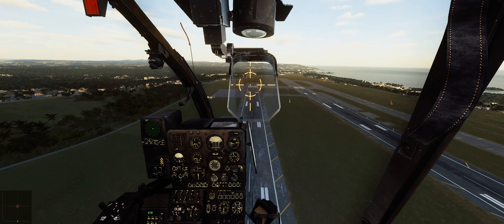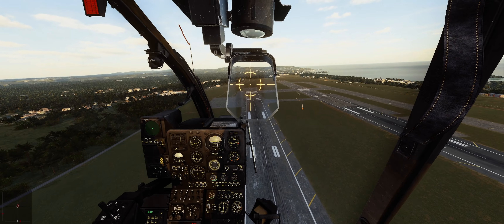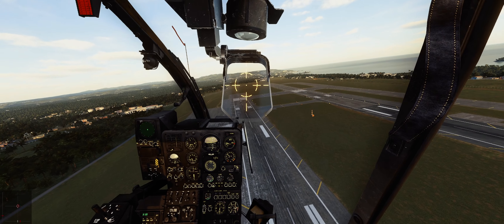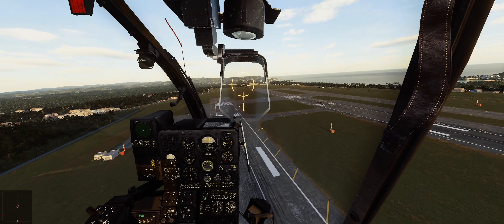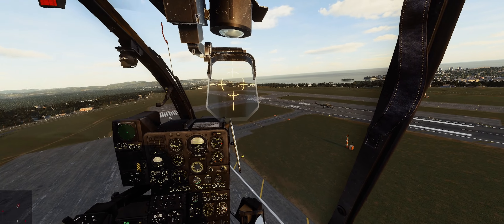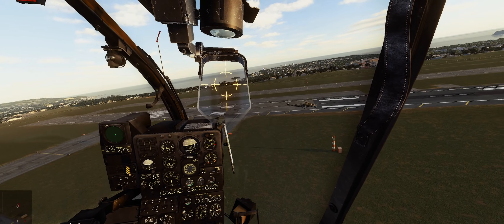Flying the Gazelle now requires a lot more inputs — it's definitely not like before. I'm not going to say I hate it; it just takes a little getting used to, especially after how easy it was to fly before.